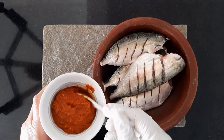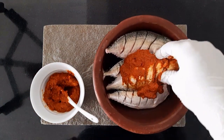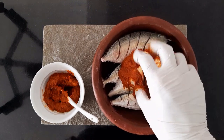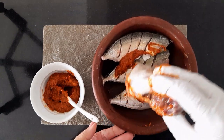Use a decent amount of marination on your fish. I like overdoing it with lots of masala — it's a personal choice though. Make sure to rub the masala in the slits and cavity as well. Flip over the fish and repeat the same.